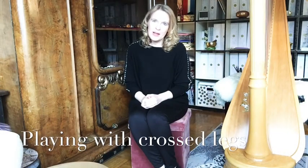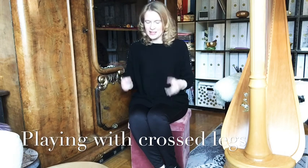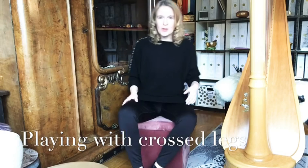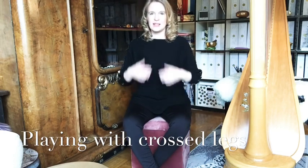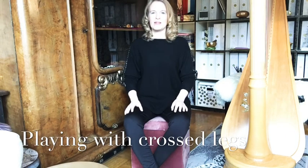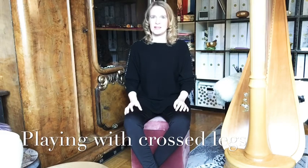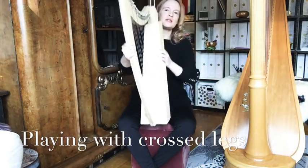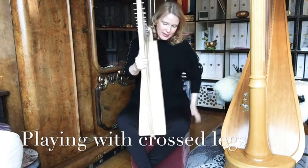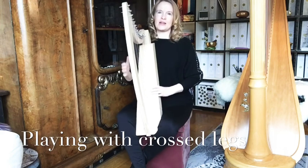I'll show you now the first way of playing a lap harp and how to get a good position holding it. First, cross your legs like this and keep your back nice and straight. When you've found a relaxed position, grab your harp and put it between your legs.